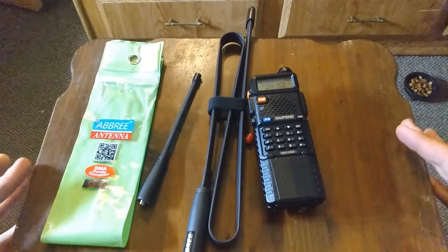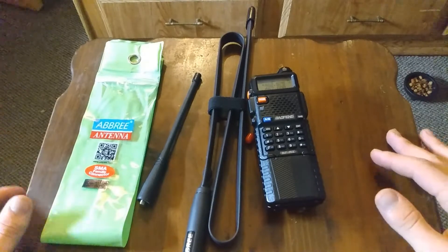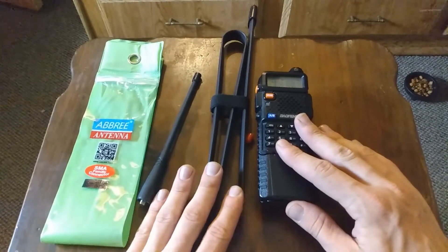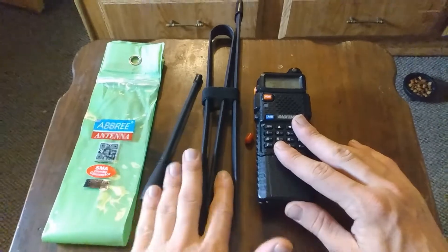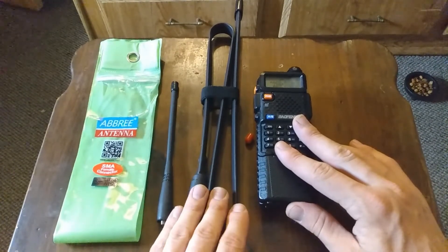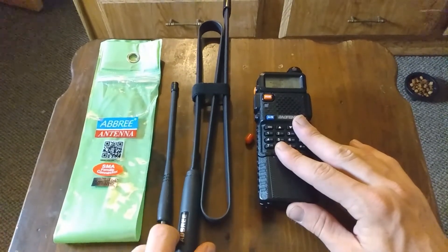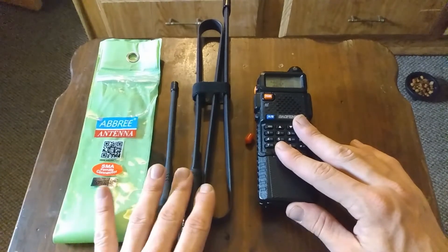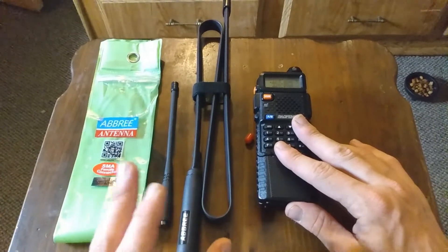Sometimes it brings in a lot of noise if you're around a lot of buildings or structures. So if you're out in the wilderness doing survival or tactical stuff, this is really good because you can really reach out with this antenna. But if you're in a city like New York with a lot of buildings, you're going to pick up a lot of noise. Somebody told me that and when I tested it further away from buildings — perfect, no noise, perfect reception, transmits like a beast.